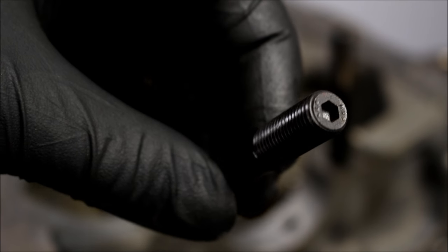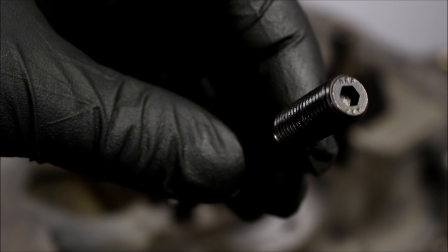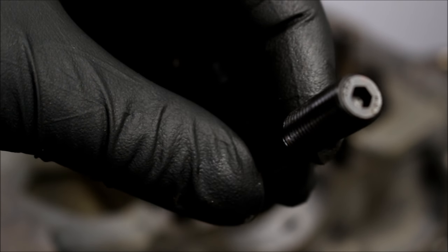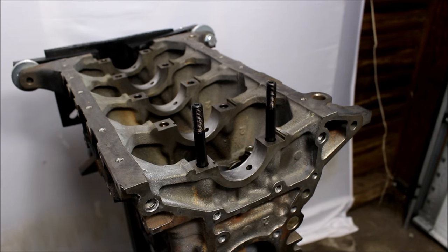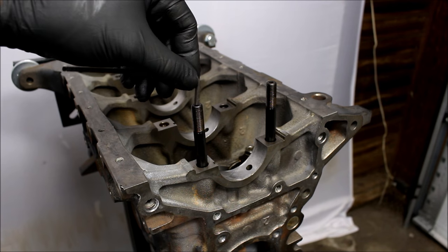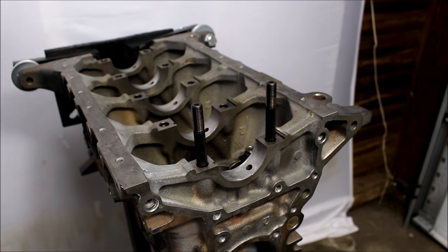You can just thread these in by hand first. The tips have an Allen key. These don't have a torque specification when you're first putting them in — they'll get their final torque when you put the nut on with the cap. But you do want to make sure they are bottomed out in the block. Just give it a little snug, make sure it's all the way in.